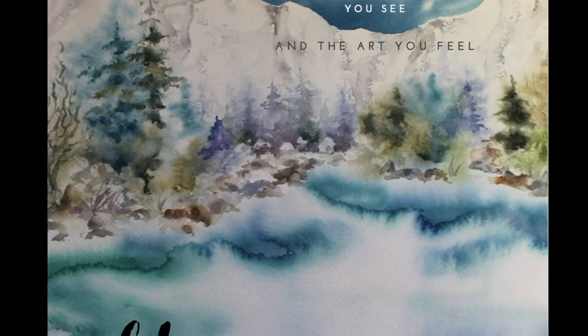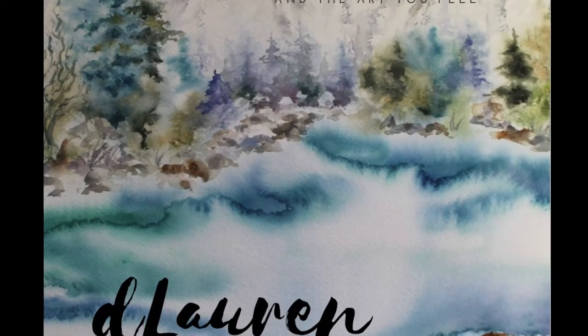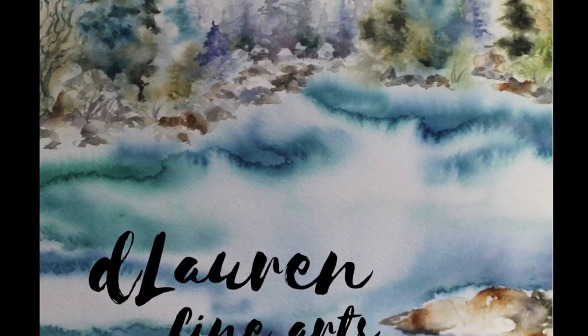Hi and welcome, this is Dana Loren Childs with D. Loren Fine Arts, and I am going to take you on a little bit of a plein air painting topal sketch journey.